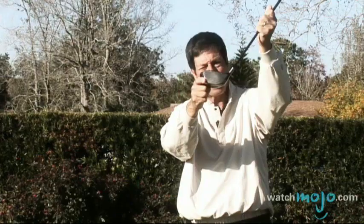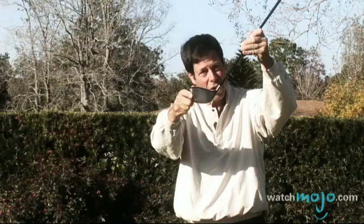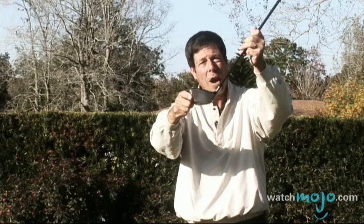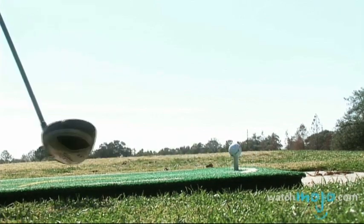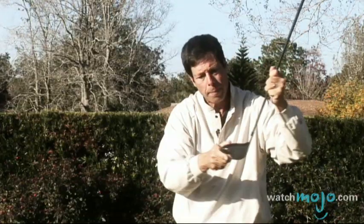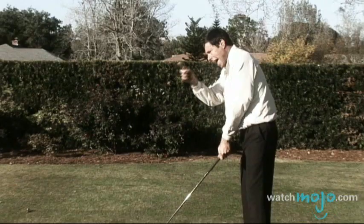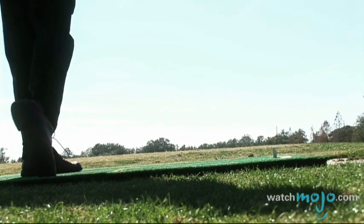What is the easiest way for a club face to be slightly aiming left as it goes through the ball? Two things. First, start with the club face aiming slightly left at address — when you address the ball, it's aiming a little left. Number two, try to swing the club head a little out to the right. This would put that spin on the ball. So if you start out with the club face aiming left and then swing out to the right, that is going to produce a hook.